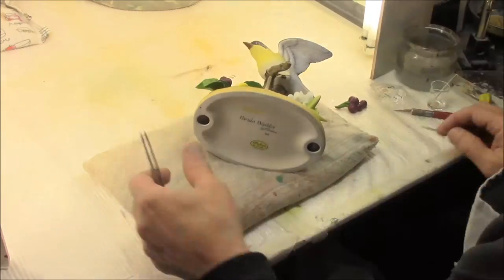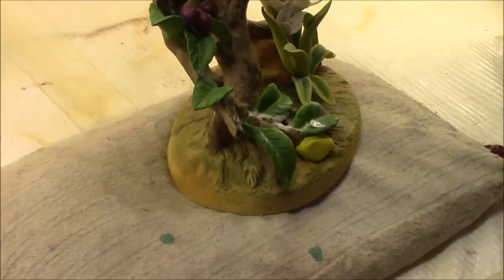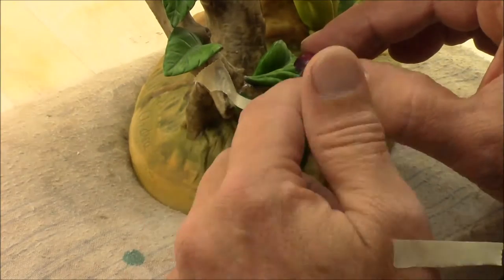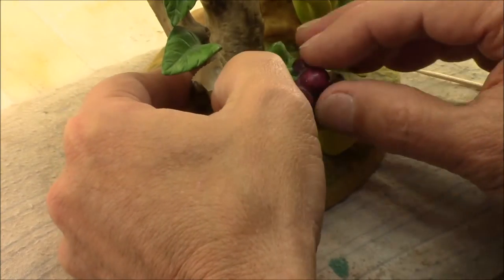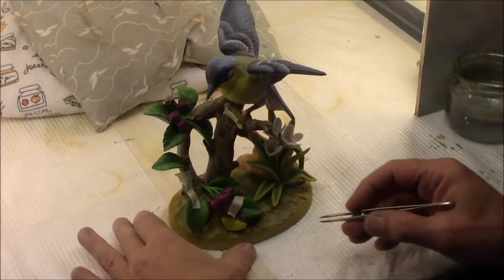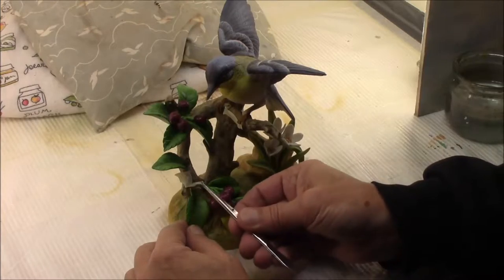I'm going to use a piece of mottling clay here. We're back at the Bluebird and my bonding agent has been setting up for two or three days. It's not completely cured, but it should be strong enough to take the tape off.